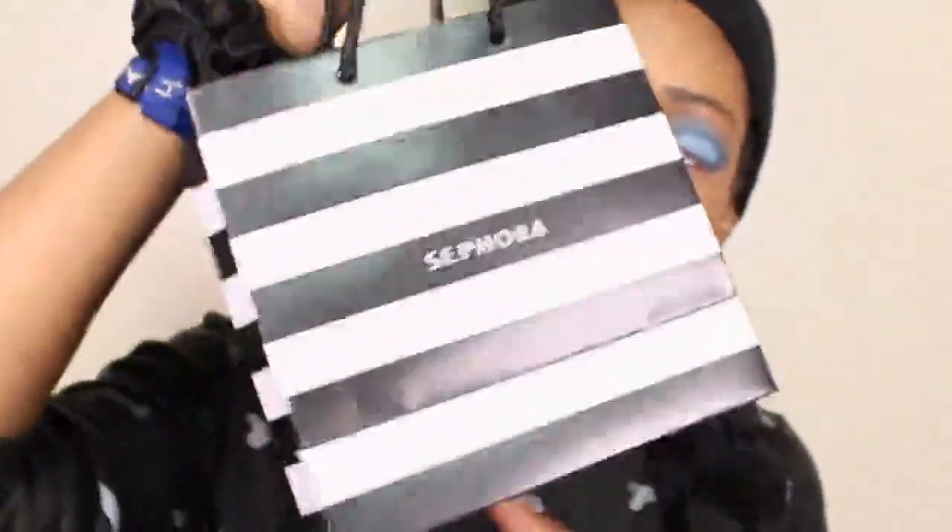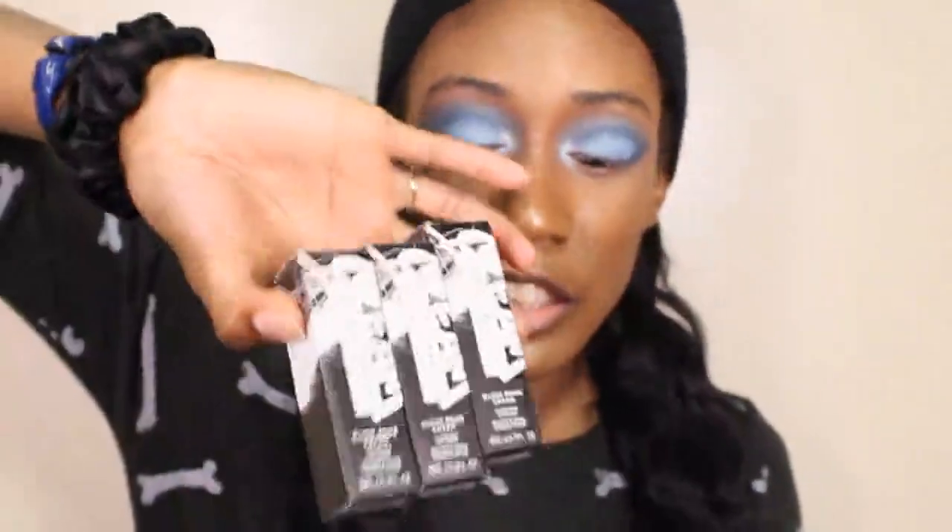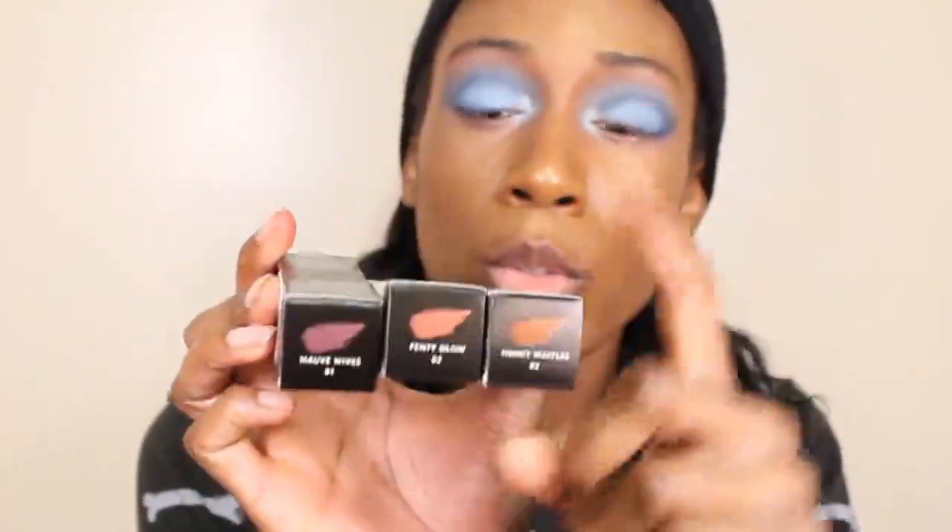Hello everyone, it's your girl jellbeauty87 here. Today I went to Sephora to pick up these lovely Fenty Gloss Balm Cream Colored Drip Lip Creams. I got three shades — Honey Waffles, Fenty Glow, and Mauve Wife.